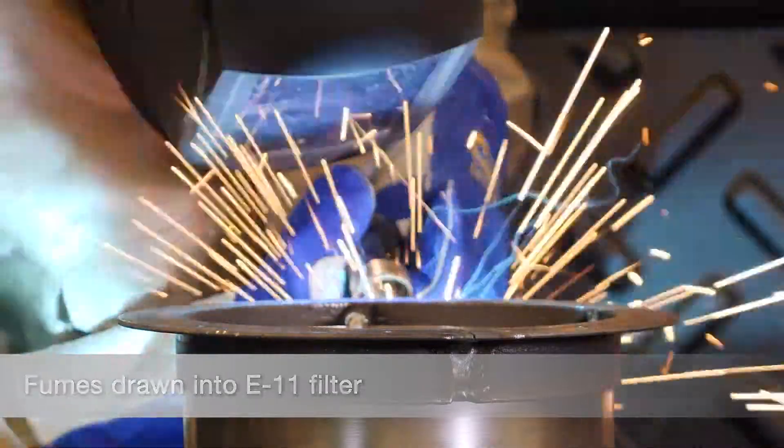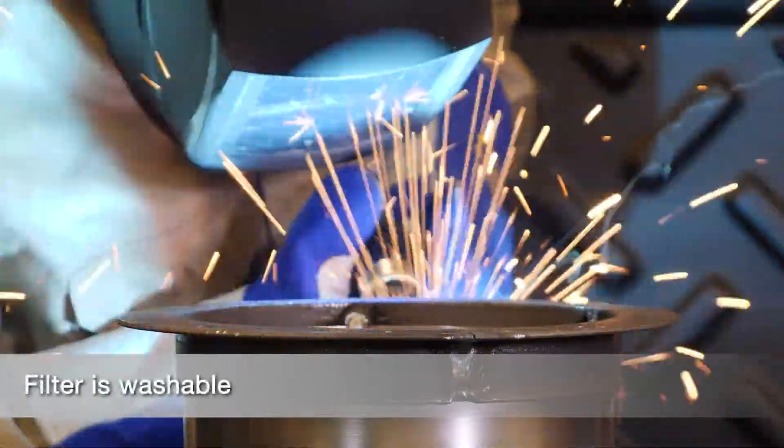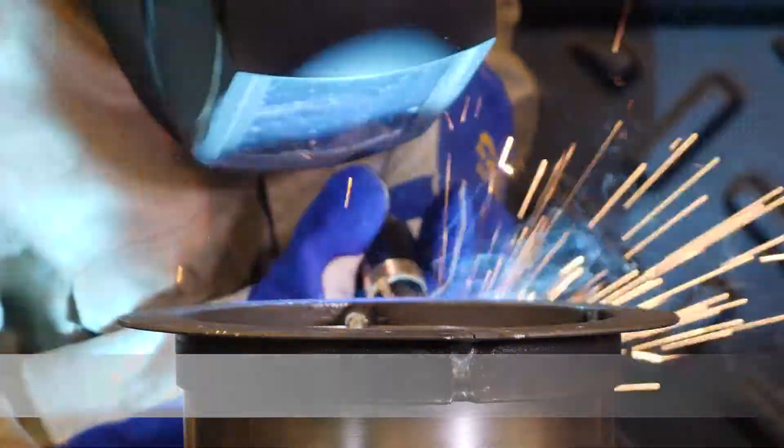The E11 rated PTFE filter is washable, so a single filter can last years when properly maintained.